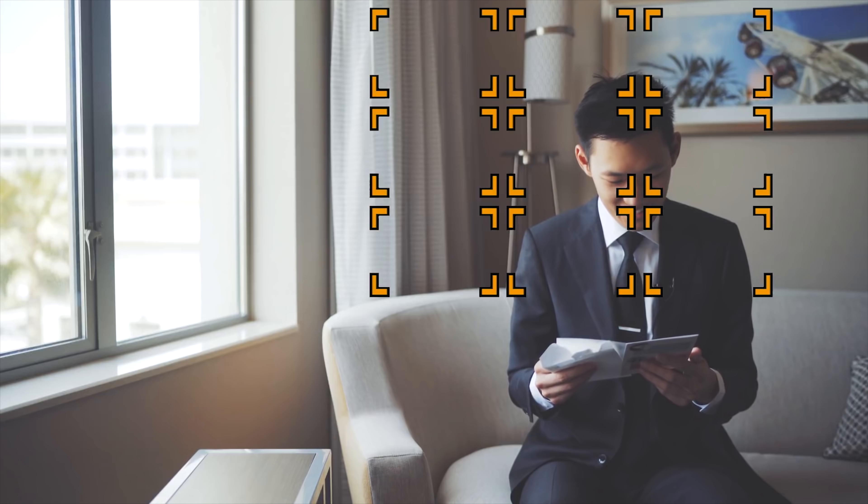Moving on to the next concern: video autofocus noise. It's not completely silent, but it's a lot more controlled. You can still hear the noise if you held the lens up to your ear, but not nearly as loud as the Canon EF mount versions.